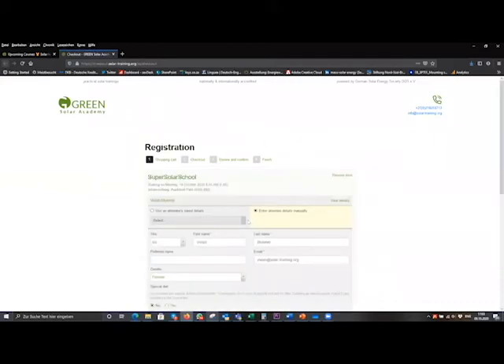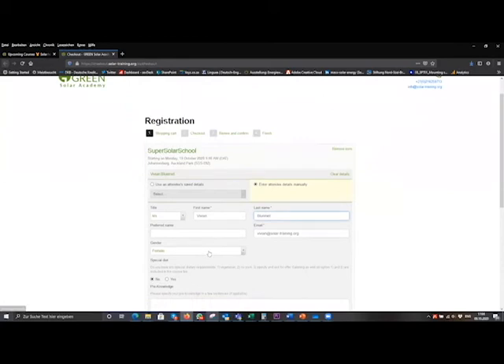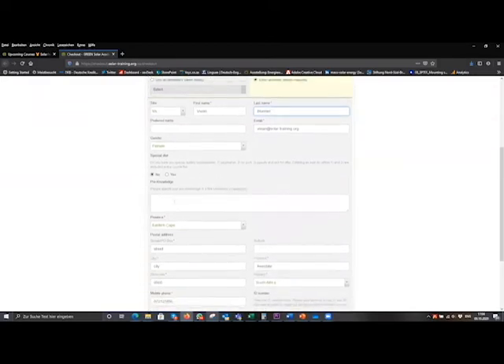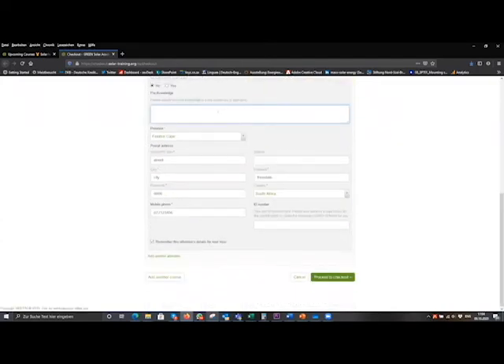This is the registration form where you just enter your details — your name and email address. You have the option to specify any special dietary requirements, such as if you're a vegetarian. Once all your details are filled in, including your address and phone number, you can add another attendee — for example if you want to attend together with a colleague, you can register a second or even third person for the same training course. Or if you want to register for an exam or advanced training as well, you have the option to add another course. Then click 'proceed to checkout.'